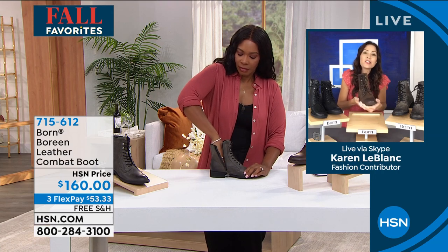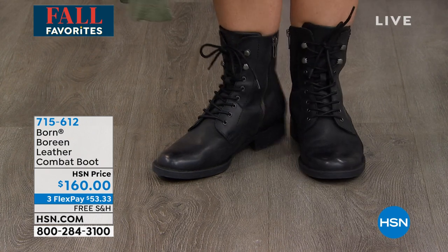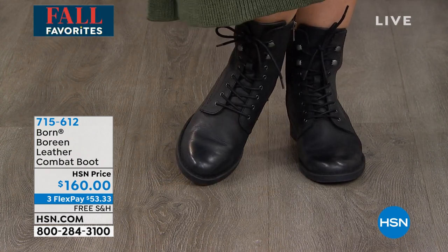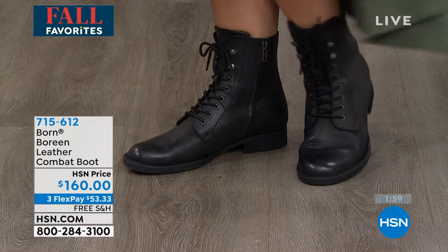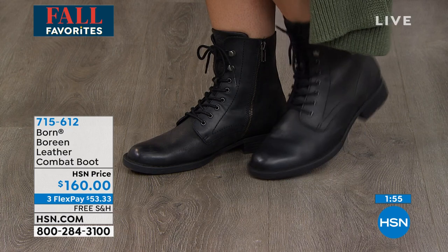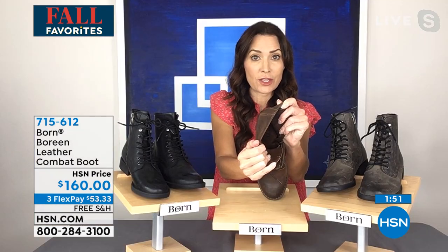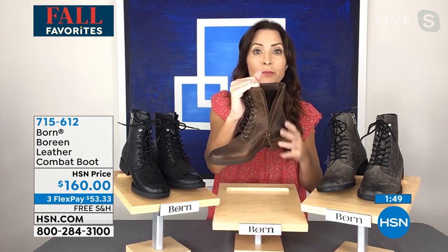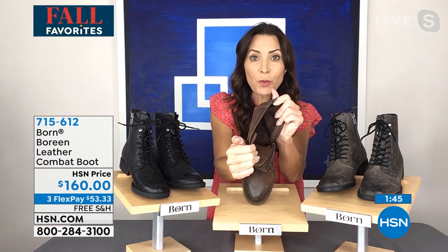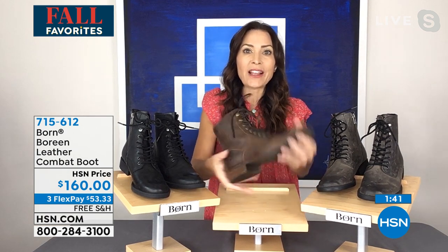As you slide your foot in, that same plushy softness lines the footbed with built-in arch support. We've really put a lot of thought into the design for both style and comfort. The shaft on this boot is five and a half inches high, the leg opening is nine inches wide, and you have a one-inch heel — important specs when shopping for a combat boot.